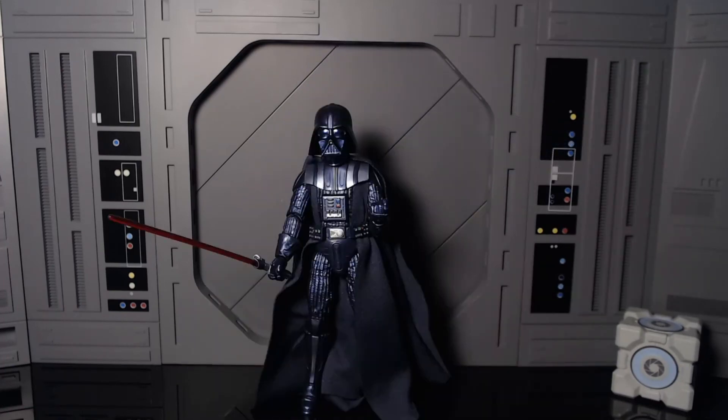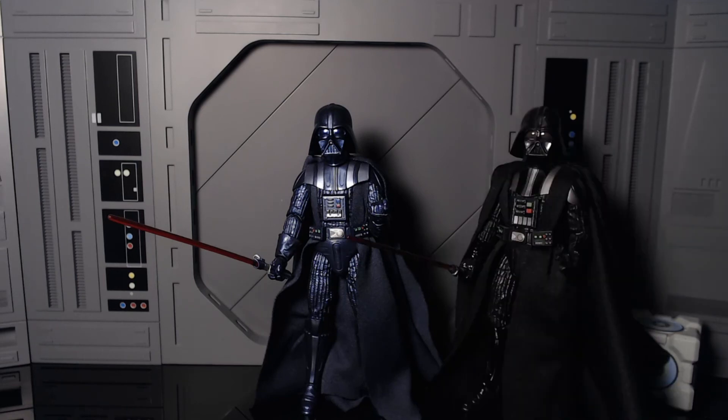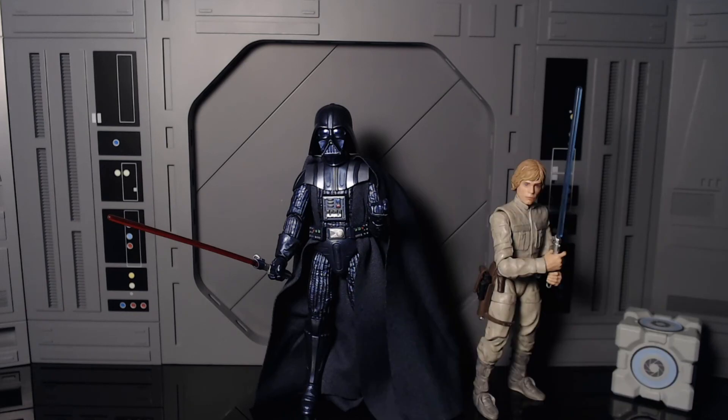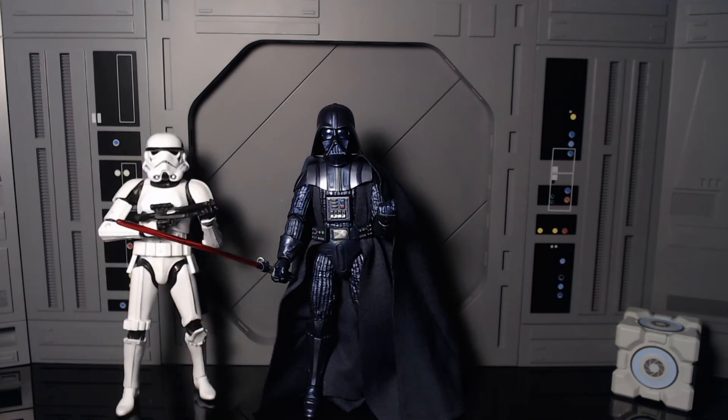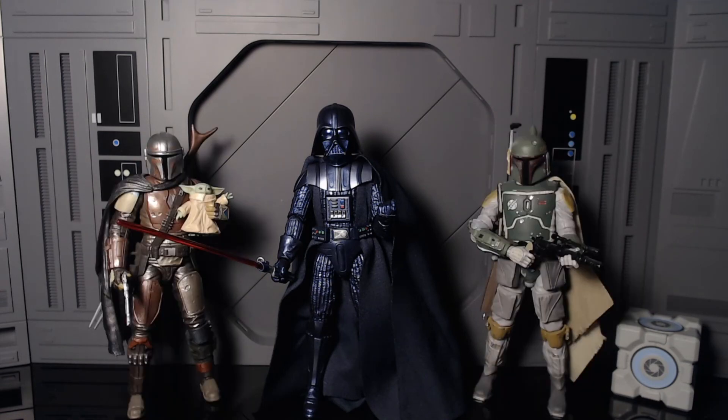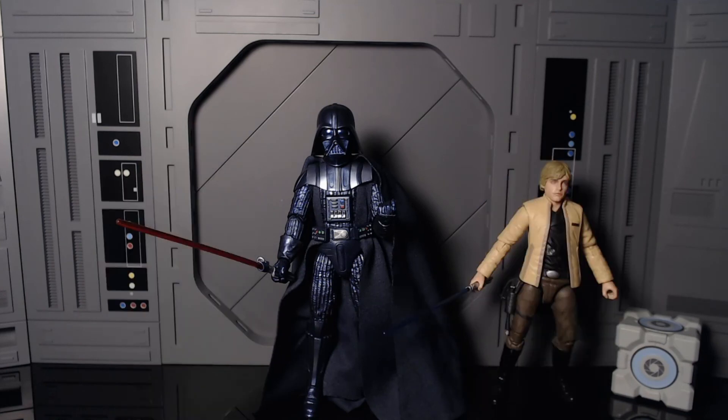Now let's show him off next to some other figures. Here he is next to a New Hope Vader, next to Bespin Luke, next to Cal Kestis, next to the original Black Series Stormtrooper, next to Boba Fett and the Mandalorian, and finally next to Luke Skywalker.